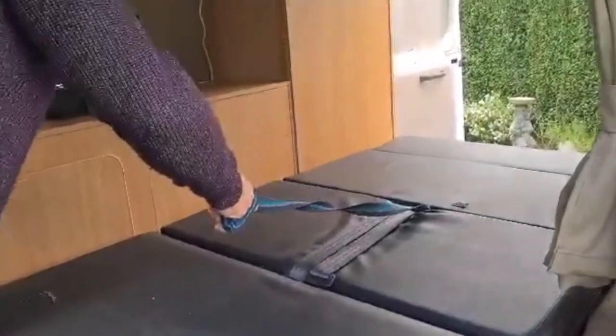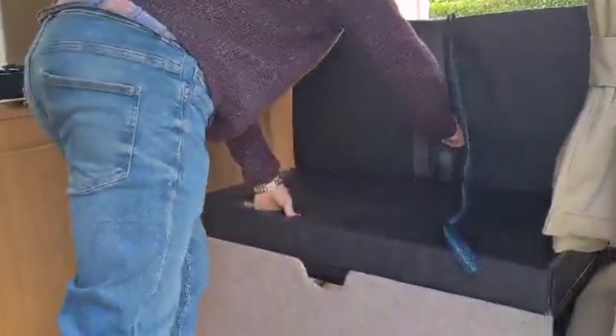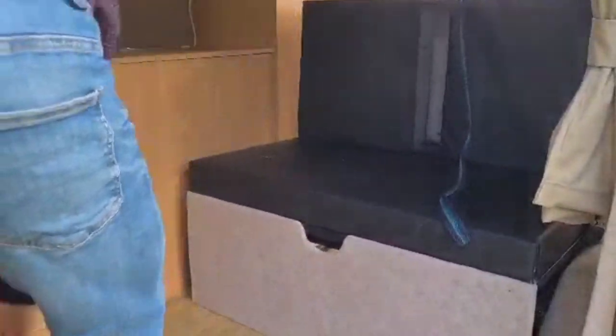I'm just going to show you how easy it is to put the bed back together. There you go — done in seconds. Simple.